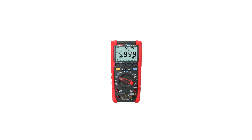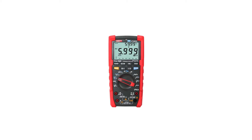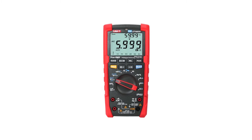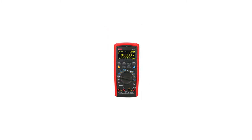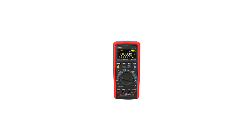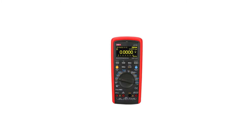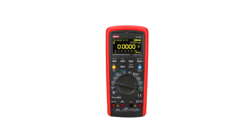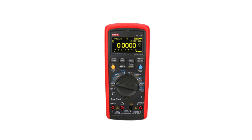These multimeters have been selected based on their accuracy, durability, user-friendliness, and overall performance. Whether you're troubleshooting electrical systems, working on electronics projects, or simply maintaining your household appliances, these top-rated digital multimeters are sure to provide the precision and reliability you need. Let's delve into the details of each one and discover which might be the perfect addition to your toolkit.